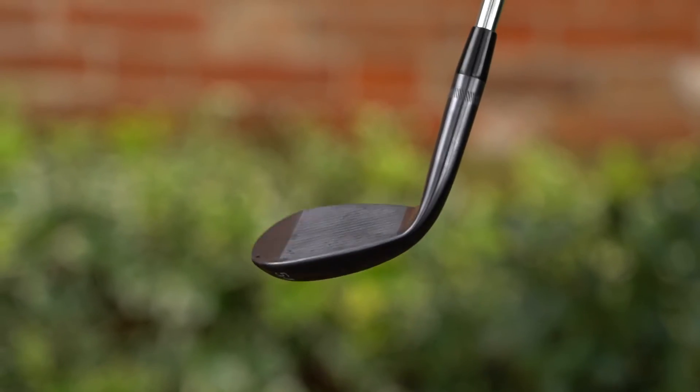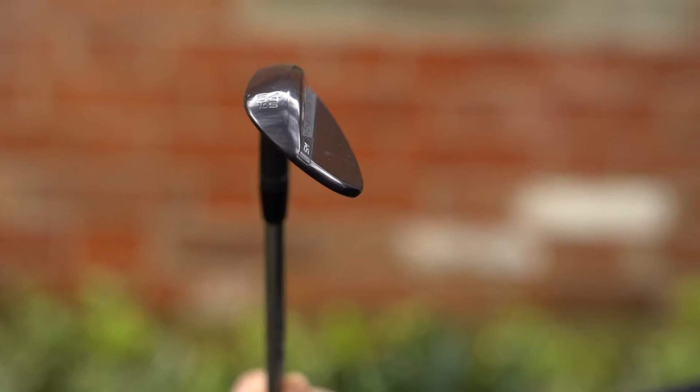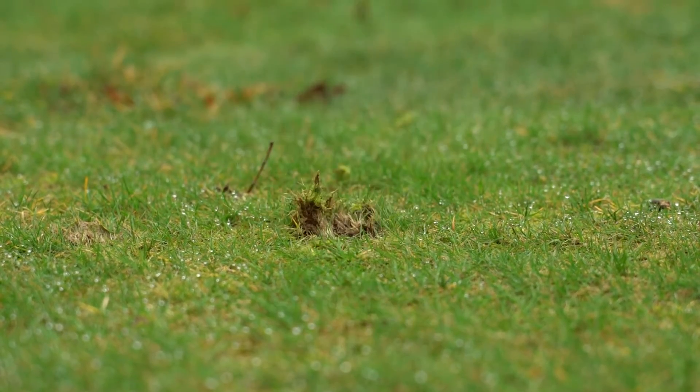What they've done is create high density tungsten which helps to improve feel, and helps to improve where they can put the centre of gravity within the head, which helps to be more consistent. We've also got the typical Vokey spin milling on the face which is going to help with spin.